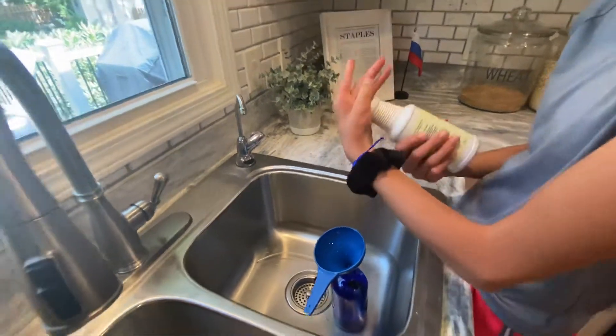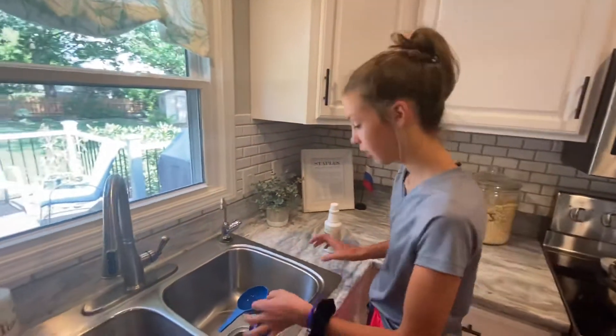If you like it more concentrated, you can do two capfuls. We're just frugal and we use it on everything — that's kind of how we do it. We have like five bottles going.